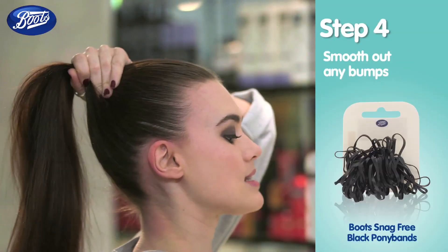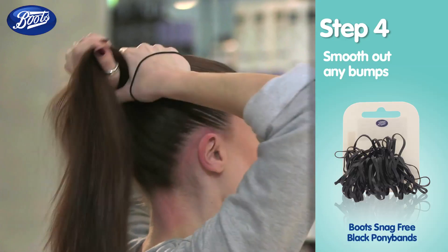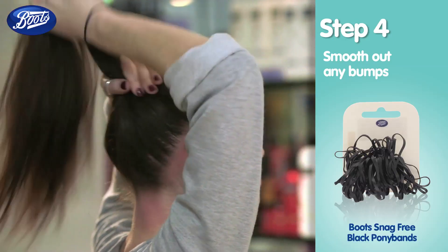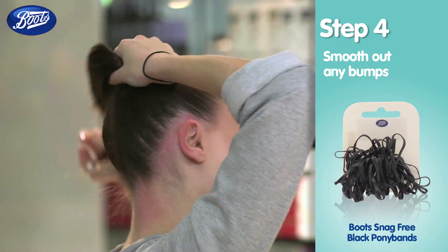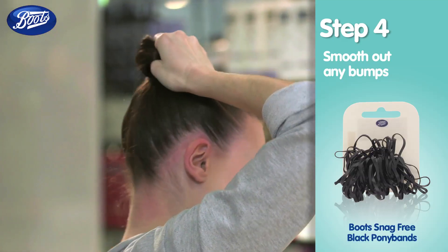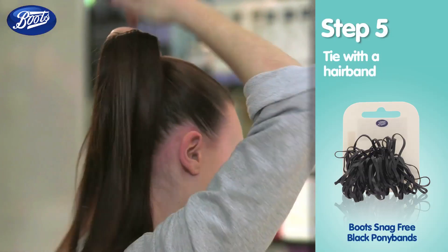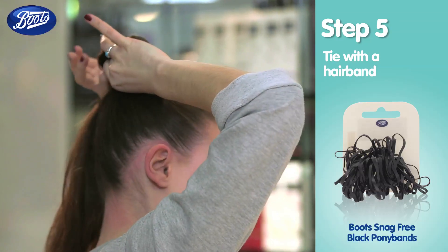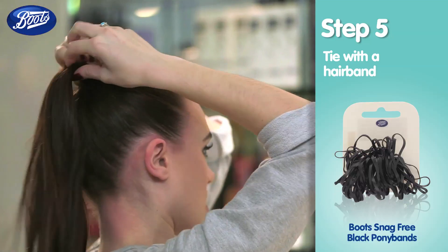Once you're happy, grab an elastic and use your hands to push all of the lumps and bumps out. Just get a really firm grip. Tie the elastic in and just make sure it's tight enough.